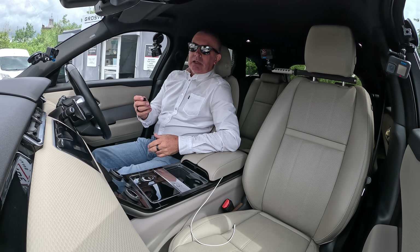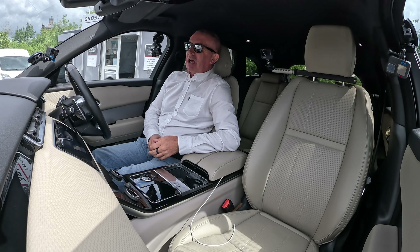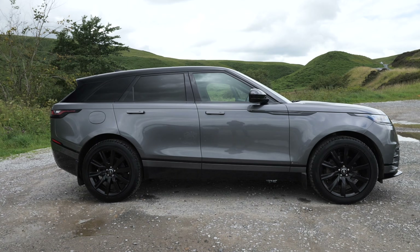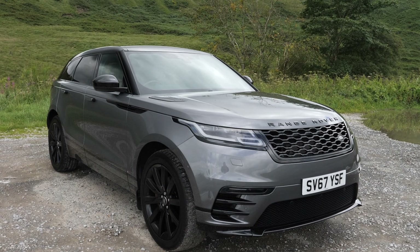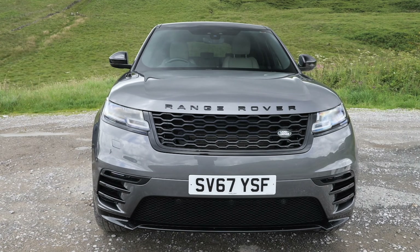Hi, my name is Barry Crampton. Today I'm going to show you around our Range Rover Velar — it's the first one we've ever had. Then I'll take you for a ride in it, but first I'll tell you a little bit more about it. It's a three litre SD V6 R-Dynamic S, automatic, four-wheel drive, Euro 6, 2017.